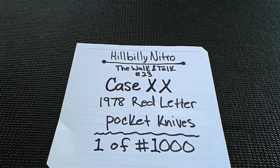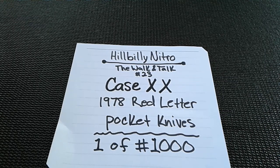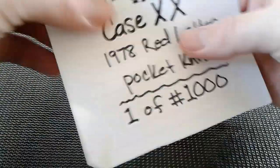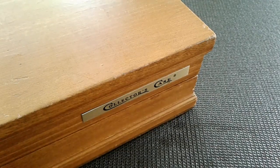Hillbilly Nitro back with another one — the Walk and Talk episode 23, case 1978 red letter pocket knives, one of one thousand. I've been promising this video and I finally got them polished up, so we're gonna get to this. If you would take a look at the link in the comments if you'd like to help support the channel.